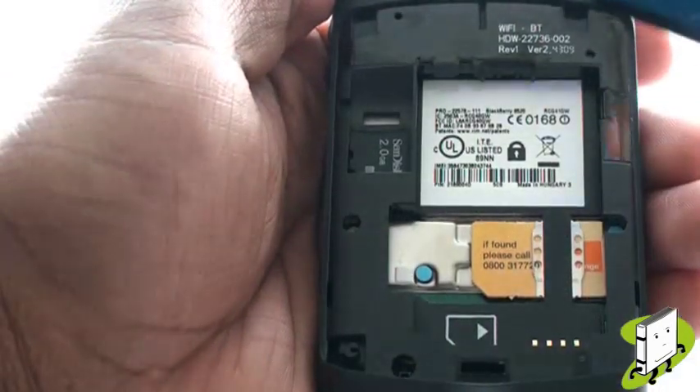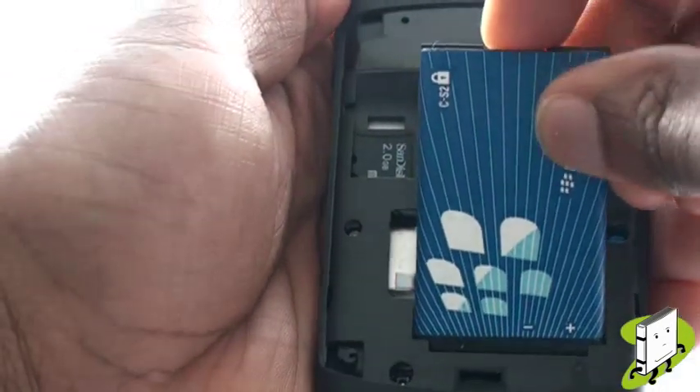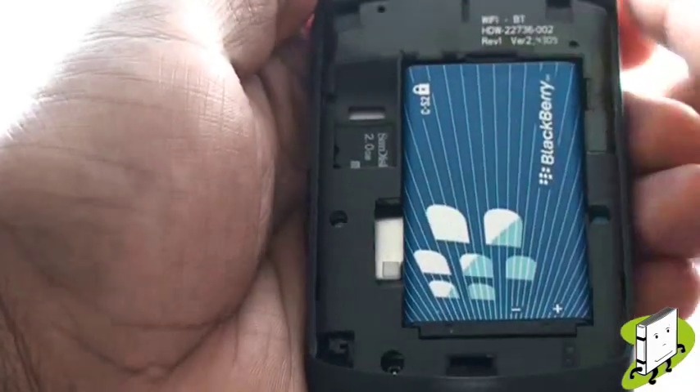Pop your battery back into the handset, ensuring the connectors are facing the right direction. And now, pop the back cover onto the handset.